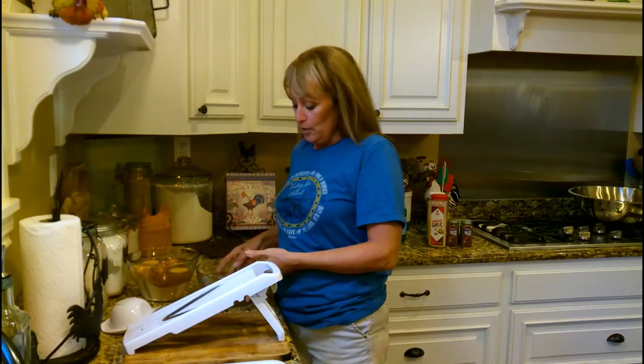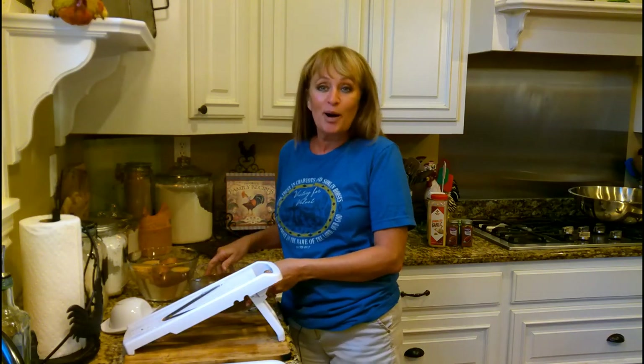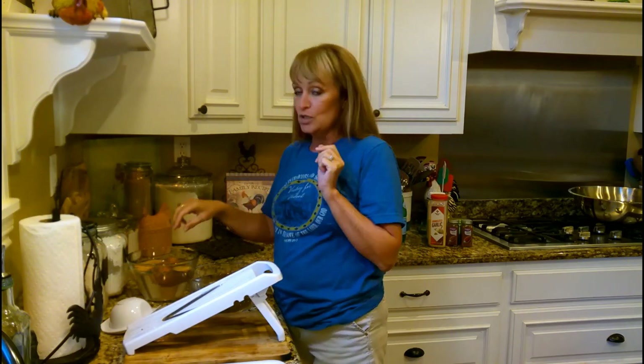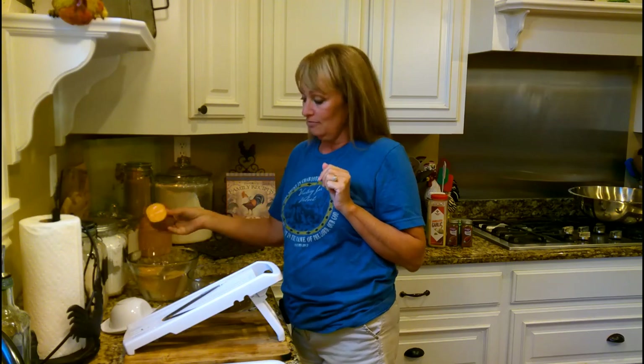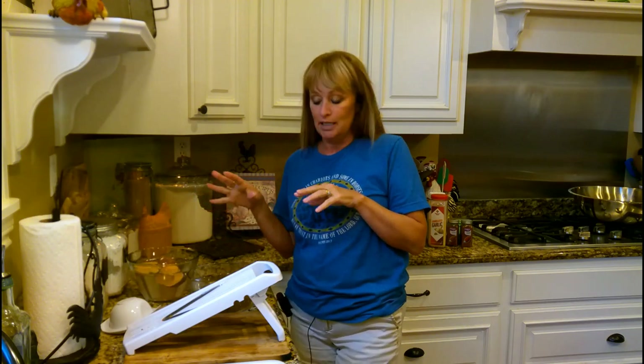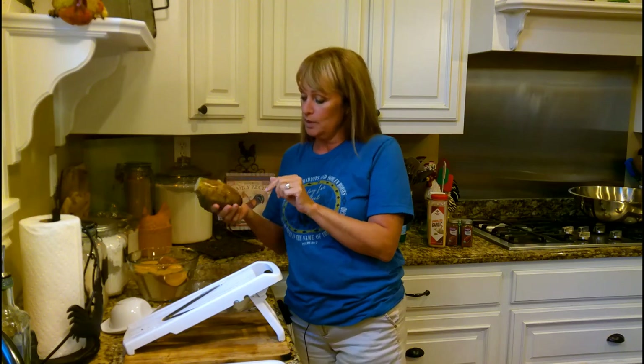Hey y'all, I thought today we would make some homemade barbecue potato chips. I love sweet potato chips, and I thought we'd mix up a little barbecue flavoring to put on there and also make some Irish potato chips — just with your white potato.